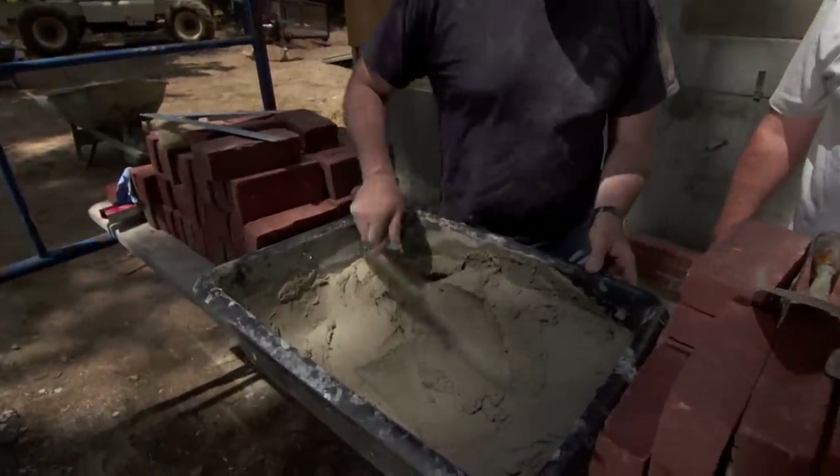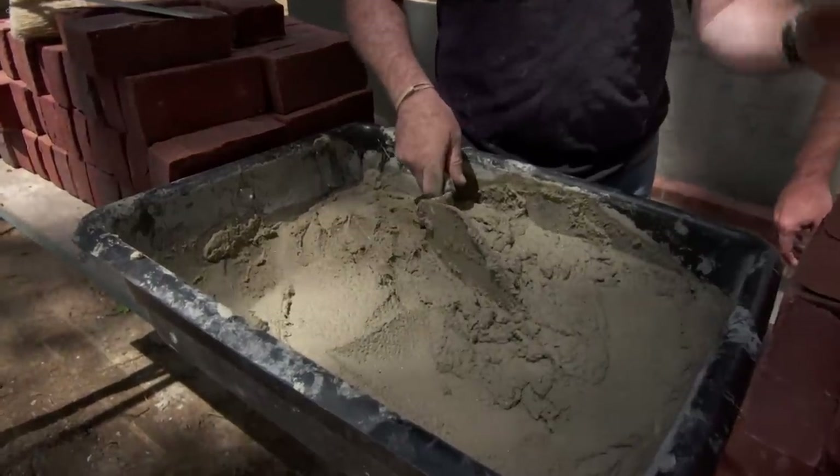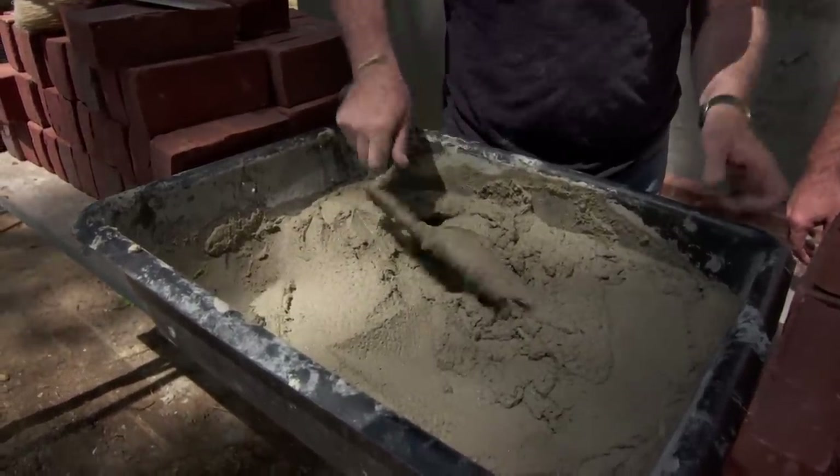This is our mix. In this temperature it's kind of hot right now. So if we have loose mortar just like this, you can see it's almost like an oatmeal consistency. That's the stuff that we want.